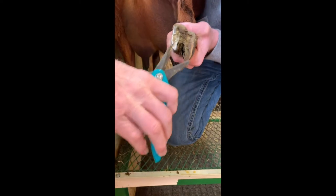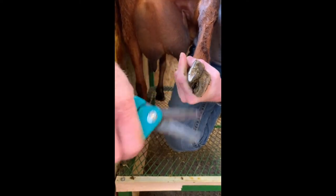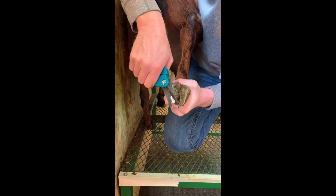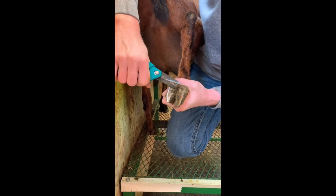The biggest thing when you're trimming feet is to make sure that everything is flat. We don't want anything rounded — notice how that's flat and smooth. I'm going to take just a little bit more off here on the toe, and then you can come up here and clean the heel.